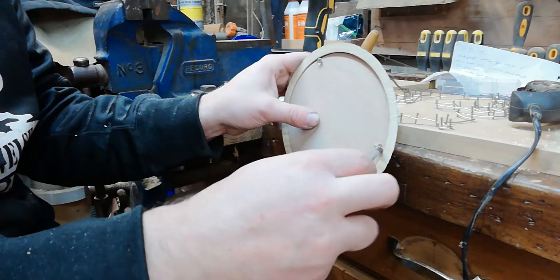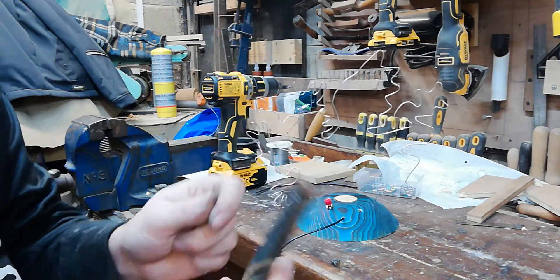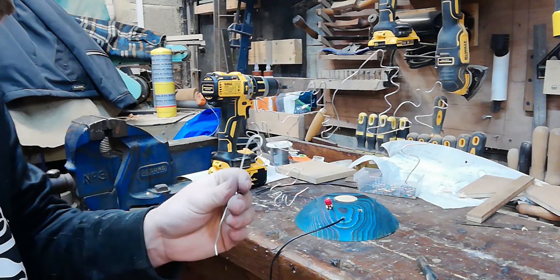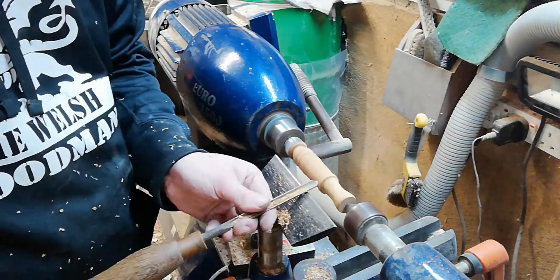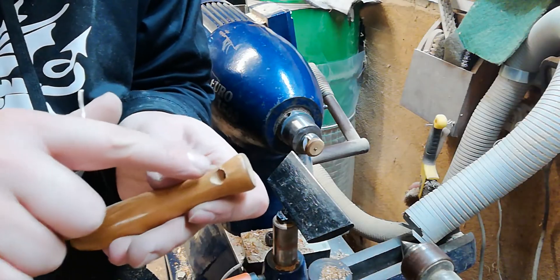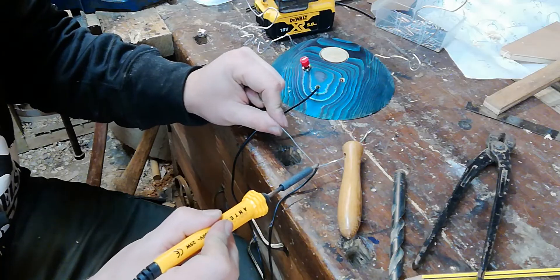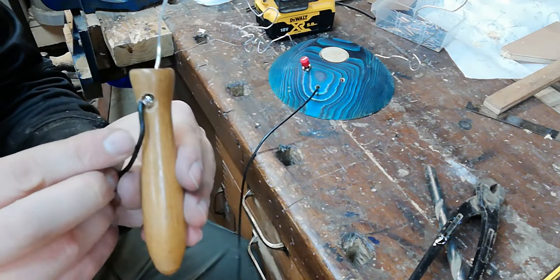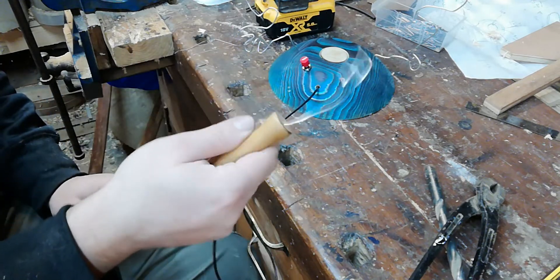For the loop, I wrap wire around a 12 mm diameter drill bit to form a simple loop. I quickly turn a small wooden handle for it, drilling an angled countersink hole to thread the loop wire through cleanly. We solder the loop wire onto the loop, then add a blob of hot melt glue to hold everything securely so the wire won't wobble during play.